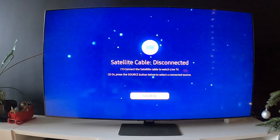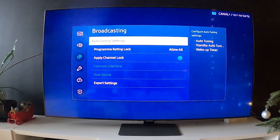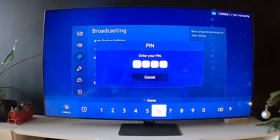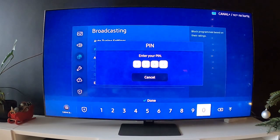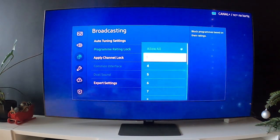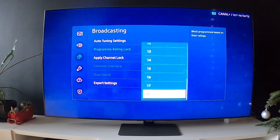In the beginning, let's go to Settings, enter Broadcasting, enter Program Rating Lock, enter your PIN, and now we select between Allow All, three, and 18.